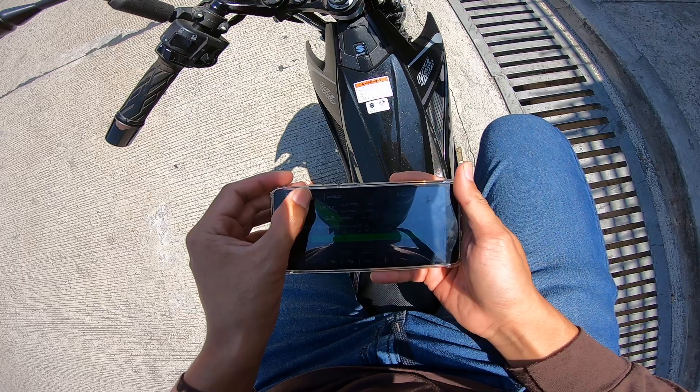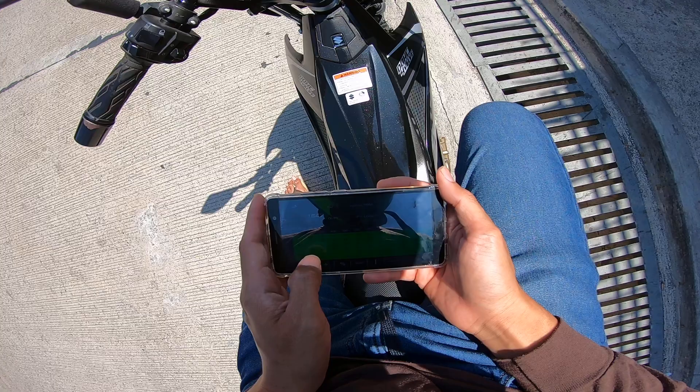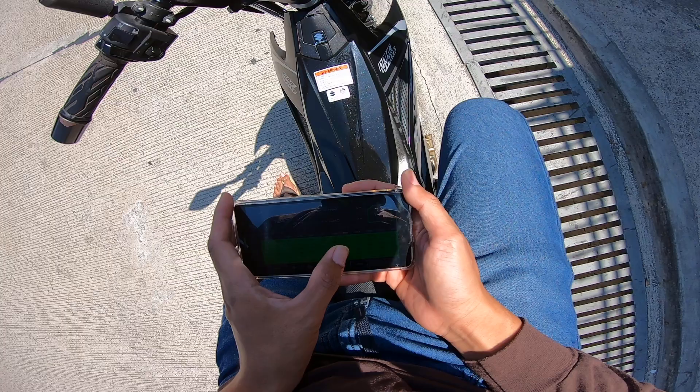So ito yung gamit natin — injector. Kapag may mga lugar ng RPM na hindi maganda, i-adjust mo lang yung buga ng injector. So ito ay by percentage. Ito yung kinalabasan ng aking pagtutuon.